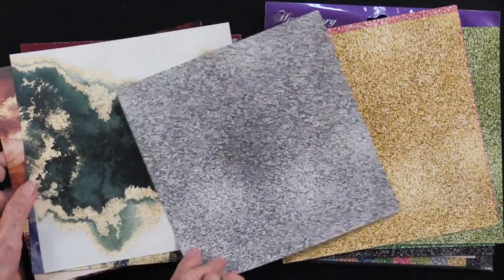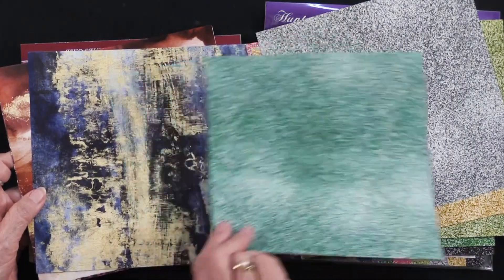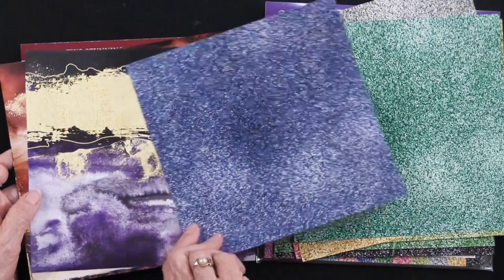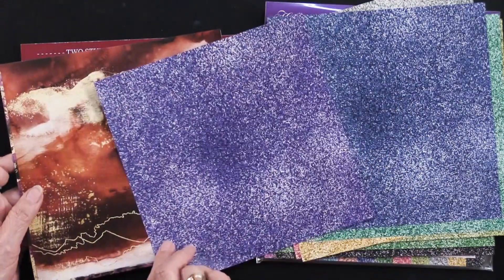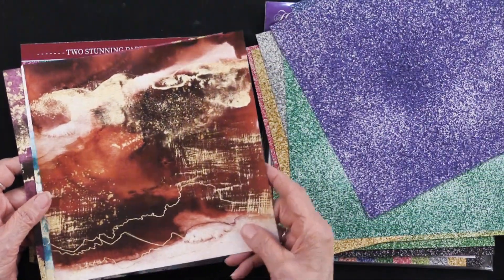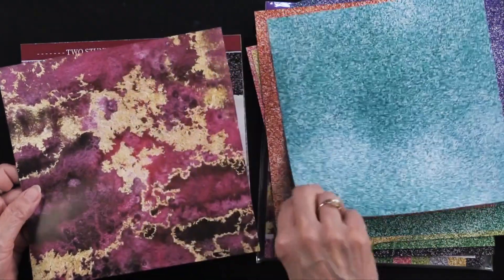This is one of two titles that Hunky Dory has just released — very, very pretty. Of course you can use the back side formatting, or you can use it as you wish. You can put cardstock in it, but everything coordinates, as you can see. So there it is in all the different colors.